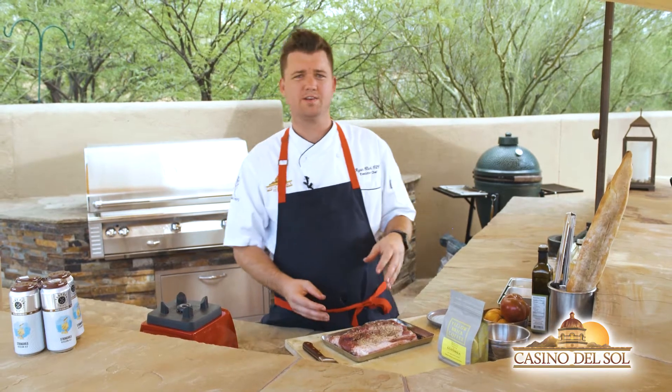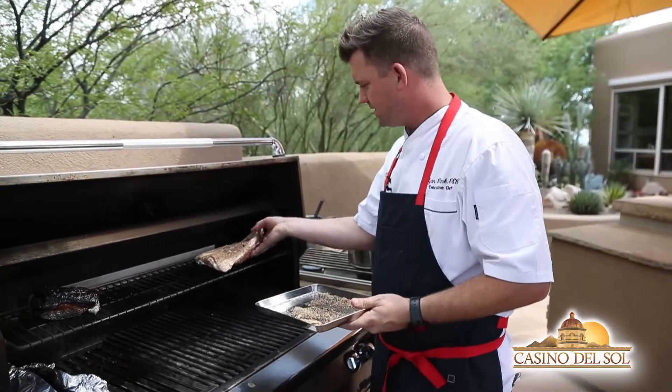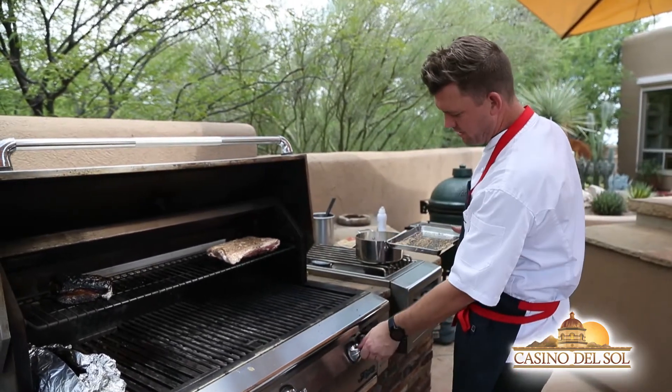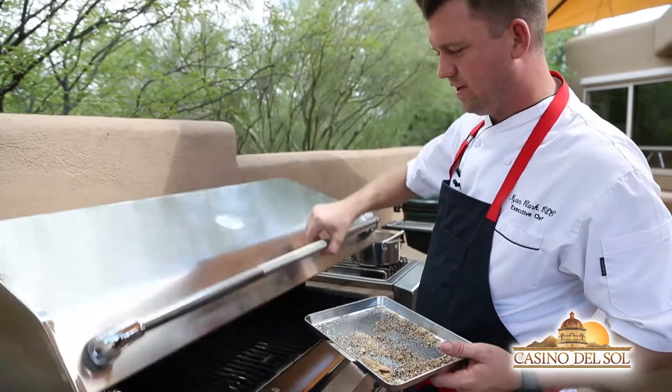This is going to go right onto the grill — a really hot grill, away from the heat up here. We'll put this kind of skin side up. Turn the grill down to about 250 and we'll drop this down and let it slow cook.